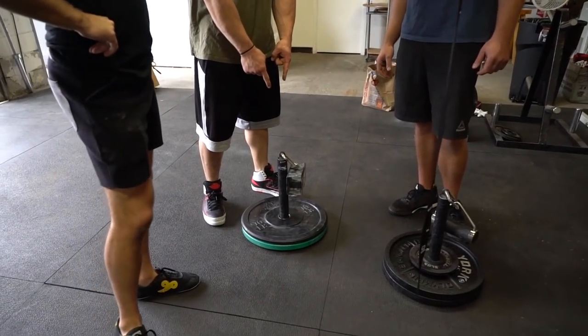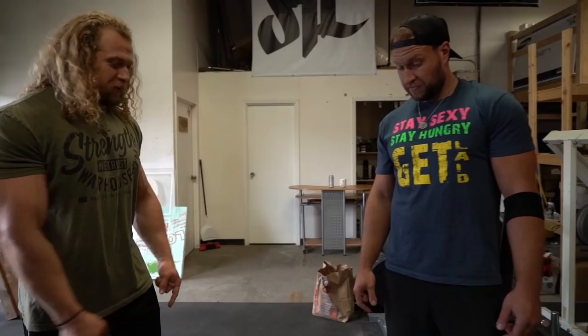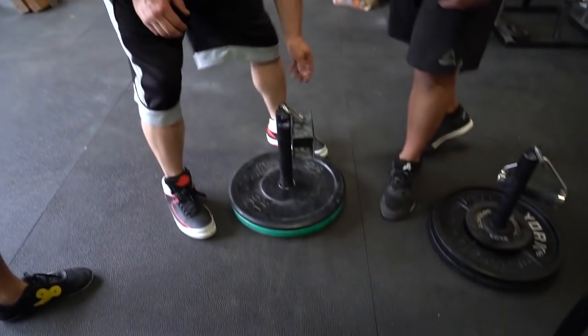We're gonna go get some more grip stuff from the car. I'm doing this one. How come you have less weight than me? Because this is harder. What do I do? This is how you do it — pinch block.